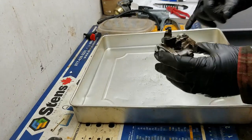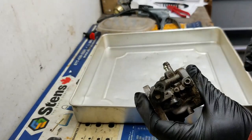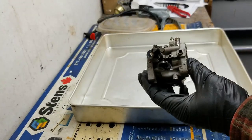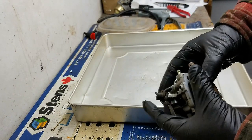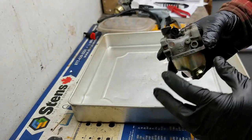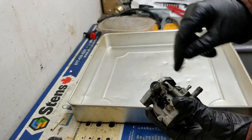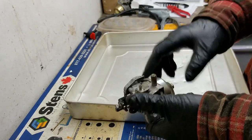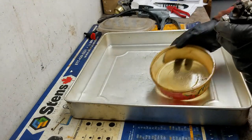Next we'll work on the carburetor. First thing I want to do is blow off all the gunk on the outside with my air gun. It's all blown off — not too bad. When doing that, make sure you cover up all the holes and blow on the outside. If it's really bad, use some old gas and a toothbrush or paintbrush to get the heavy crap off. This one's actually in decent shape.